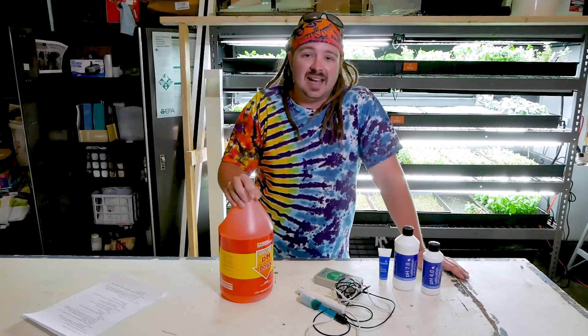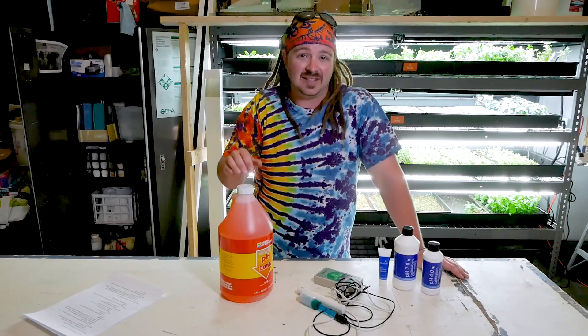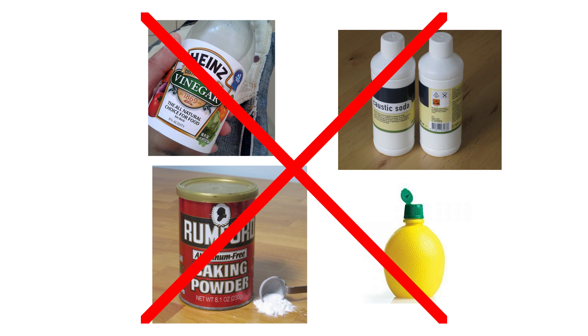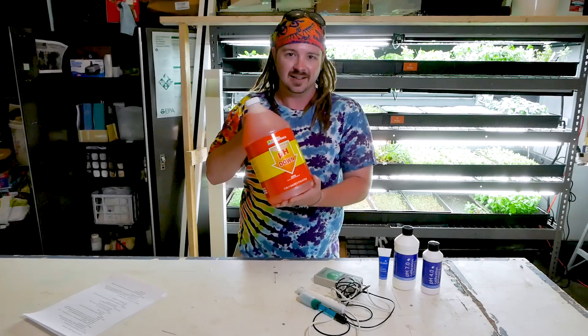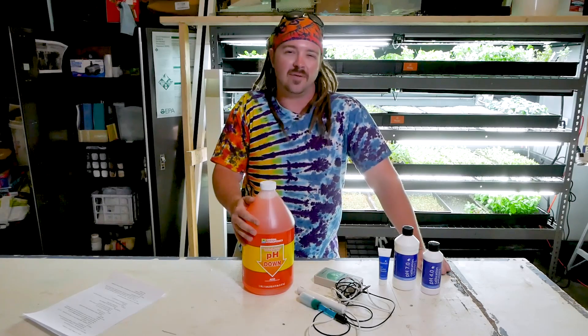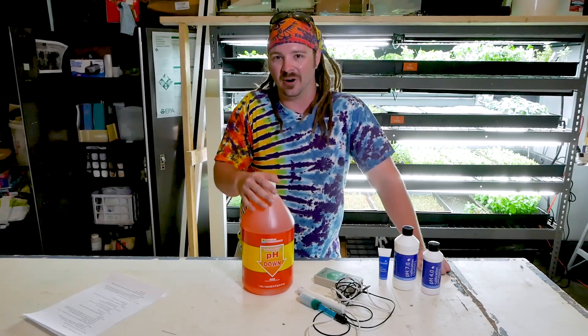There are other methods to raise and lower pH other than store-bought pH up and down, but I recommend using these because they will not alter other aspects of your nutrient solution and they are a constant solution. For example, you might think you can take sodium bicarbonate or even lye to raise acidic tap water — that would be a bad idea. It can be harmful for the plants, harmful for microbial life in your nutrient solution, and can change the electrical conductivity of your solution as well.